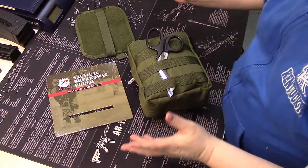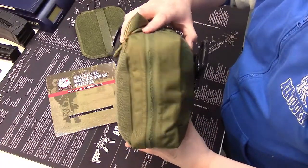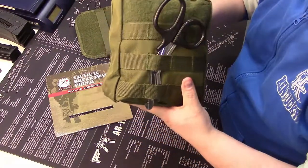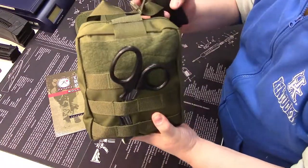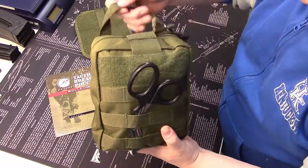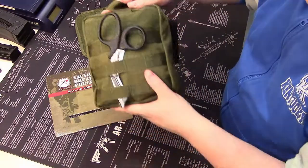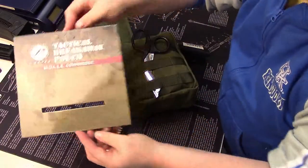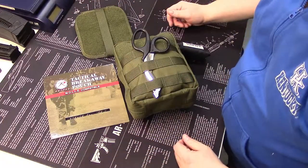Okay, so we are back and I have it fully loaded. It is a little bit thicker than my other kit, but it is supremely organized and it holds everything in one pouch that I can quickly deploy out of my backpack and use. I love it — it's very convenient. And the best part about the Rothco brand is that these are not very expensive.